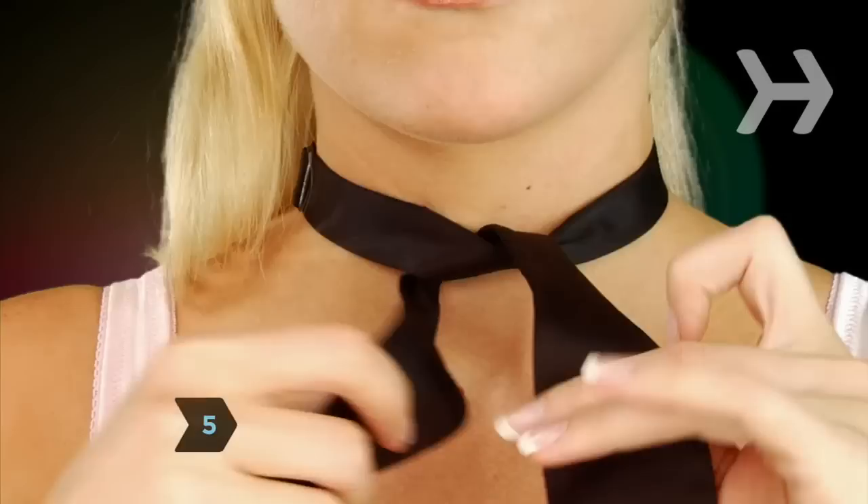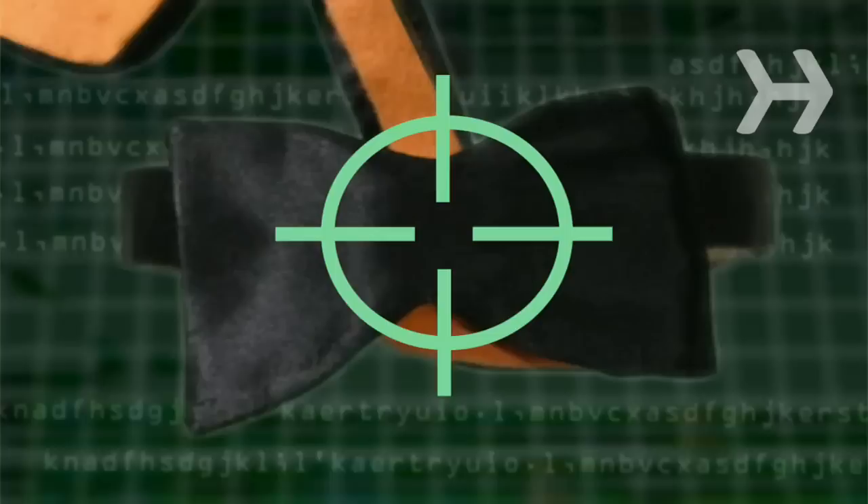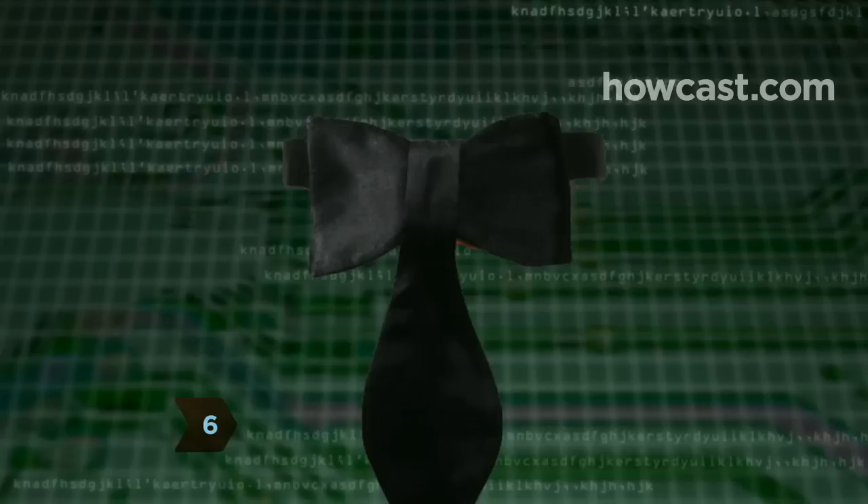Step 5: Bring the shorter end up to the knot and form it into a bowtie shape by folding the wide bulb of the hourglass in half — its narrow midpoint should sit right at the knot. Use one hand to keep this bow in place the rest of the way.